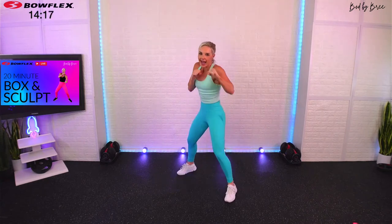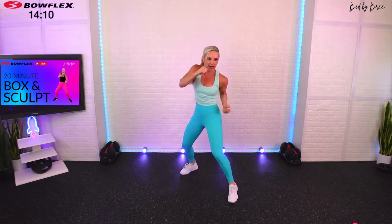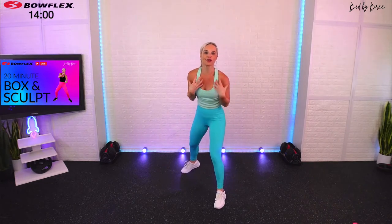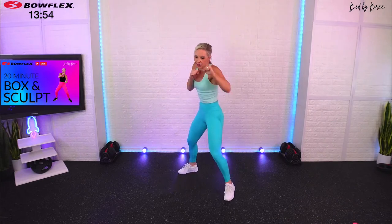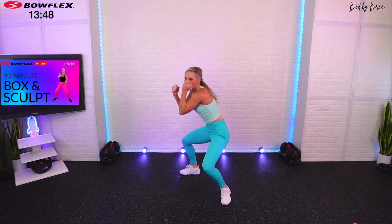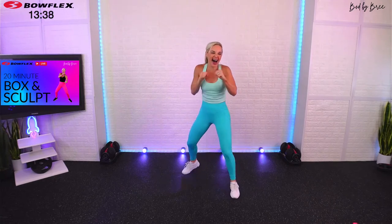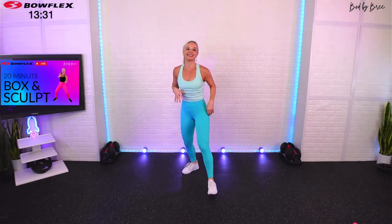As you get more into the combo, get more power. Make sure those punches look different — jab, cross, up, up, duck, hit. Now start to pull those abs in, make your punches a little tighter. You're going to start to burn through the shoulders and biceps — your abs are always on. 30 more seconds. That uppercut — boom, right here — those are power punches. 15 more seconds. Jab, jab, up, up, duck, boom. And break.